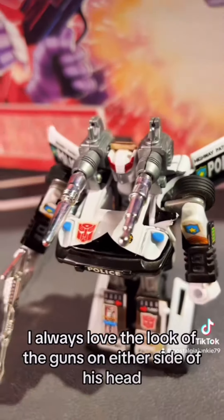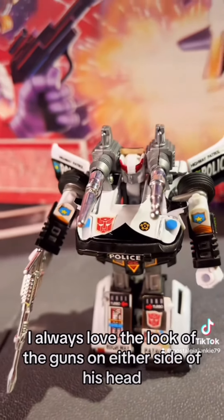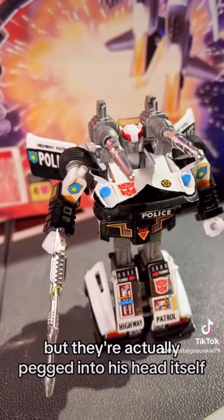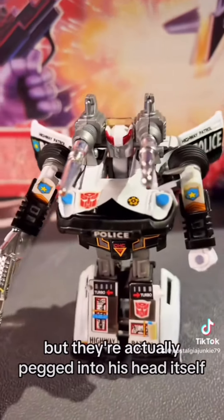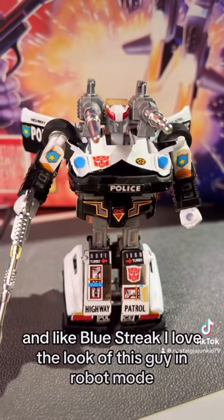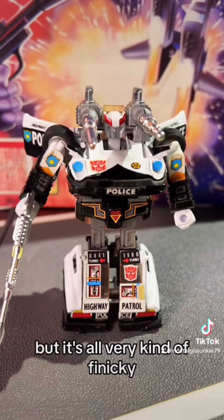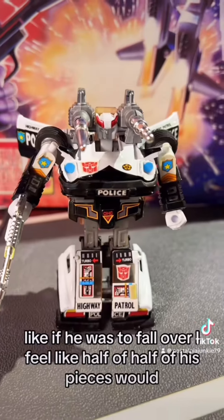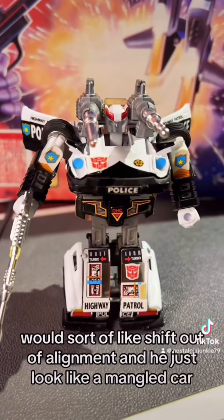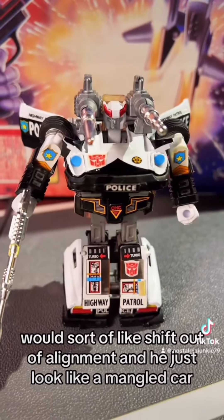I always love the look of the guns on either side of his head — they should be shoulder-mounted cannons, but they're actually pegged into his head itself. Like Blue Streak, I love the look of this guy in robot mode, but it's all very kind of finicky. Like if he were to fall over, I feel like half of his pieces would sort of shift out of alignment and he'd just look like a mangled car.